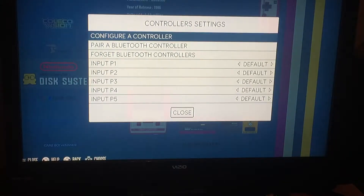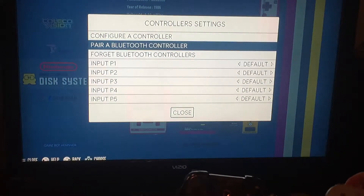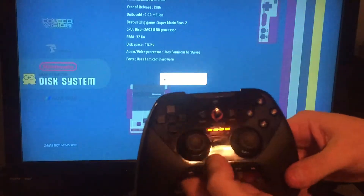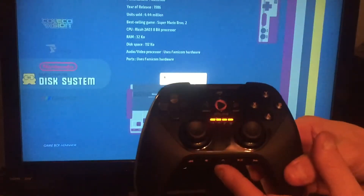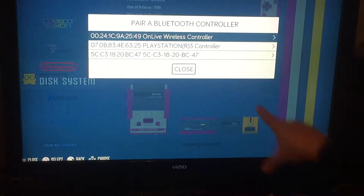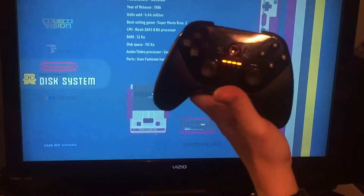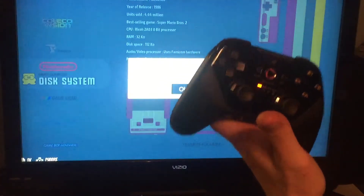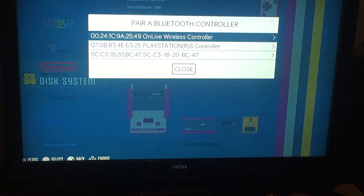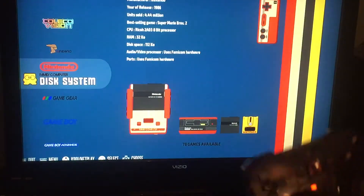What you do to try to pair this one: go to controller settings, we're gonna turn it on. Then we go to pair a Bluetooth controller, and what you do with this one is press these two buttons at the same time — the home and the center button. And we're hoping it picks it up. Okay, it says 'OnLive Wireless Controller' — that's the one we want. Controller paired! So that one was done without a dongle. It came with the dongle but you didn't need it.